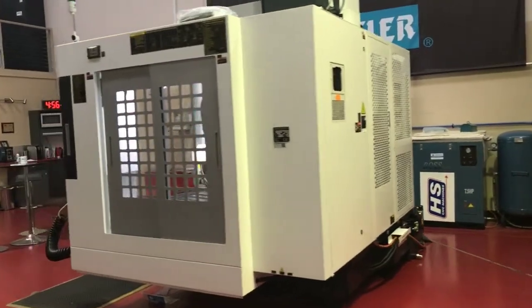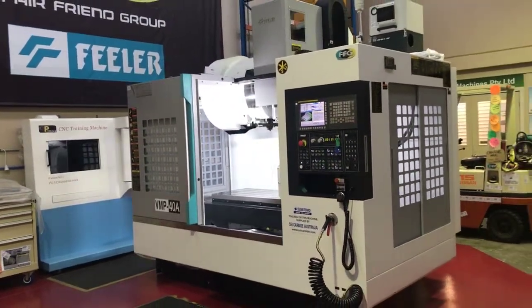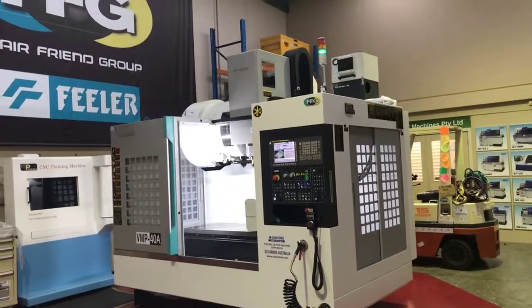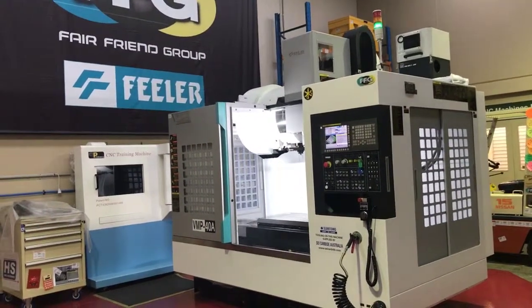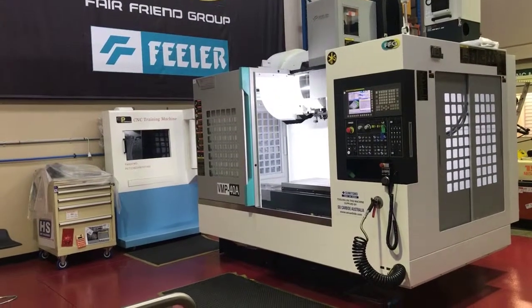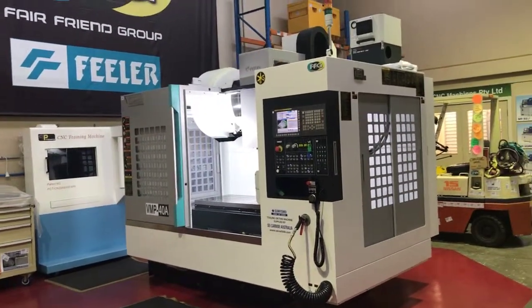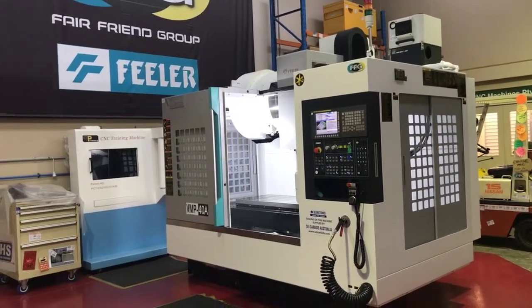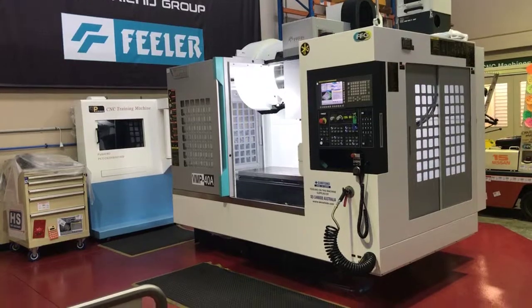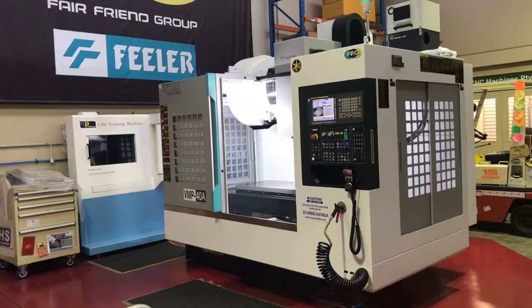Coming back around to the front of the machine — okay, there we have it. That's the Feeler VMP40A. Thanks for your time and interest. We'd love to show you and tell you a bit more about this machine. If you've got any questions or you'd like to see more, give us a call or send us an email. Thanks for your interest — bye!